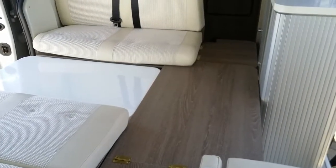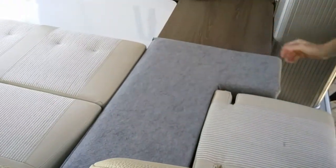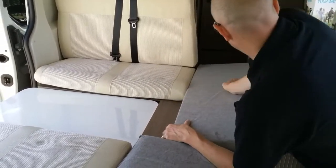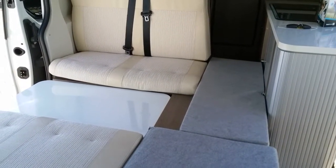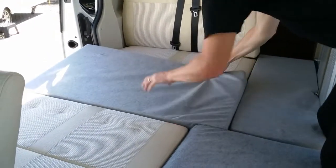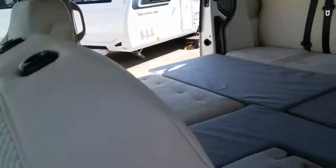If we now grab the final infills, this L-shaped one just drops in here. And then this long one just across here. And then the final base. The band just drops snugly into here. And there you have it.